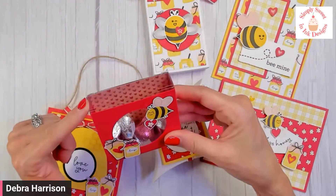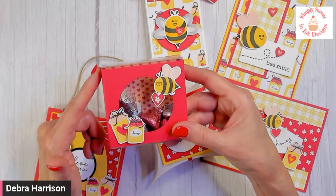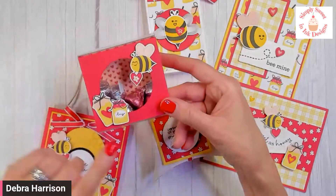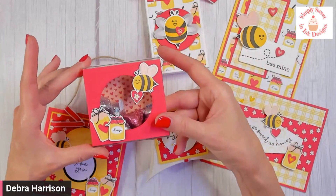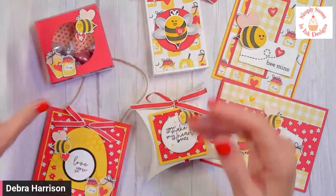Now, the acetate treat boxes are no longer carried by Stampin' Up, but I ordered quite a few when they were retiring because I did not want to be without. Here I added probably about seven or eight Hershey kisses — it would obviously hold a lot more — but I wanted to show you that really fun little background going on back there.